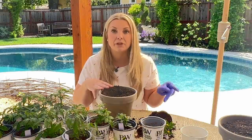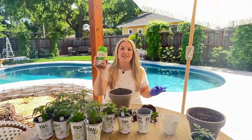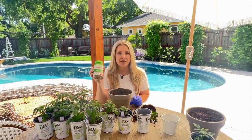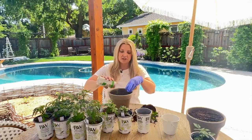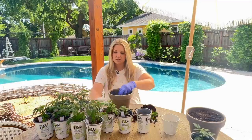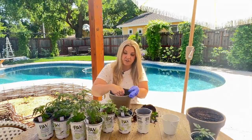I'm going to mix in some Osmocote just to have some slow release fertilizer in these pots. I think the tomatoes will like that. This is a slow release fertilizer that releases when it gets hot, so I think it will be perfect for these tomato plants. I'm just going to sprinkle a little bit in the first couple inches, mix it in, and then go ahead and plant.